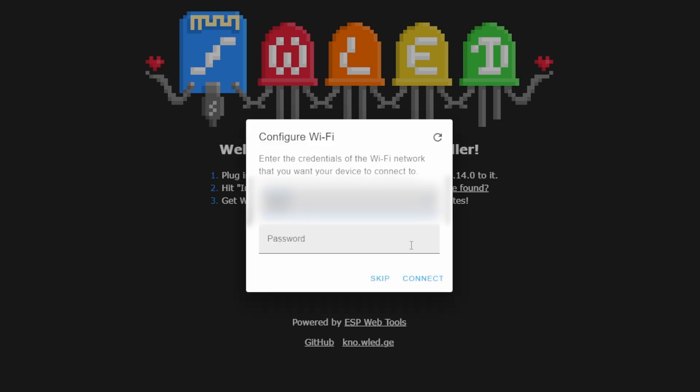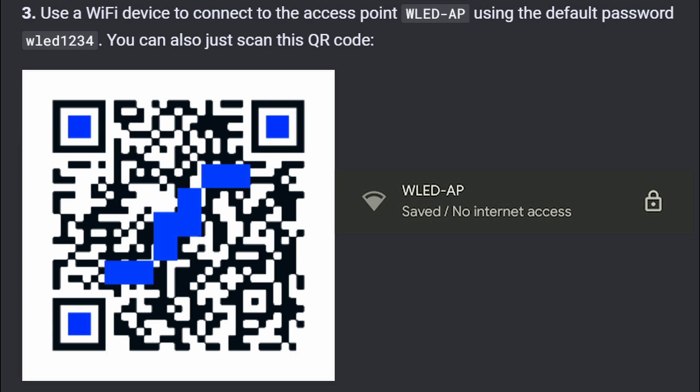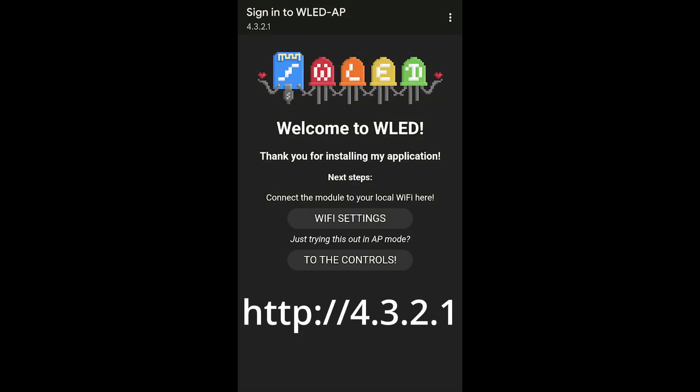Now it's going to pop up and let you see some local wireless networks it detects. If you want to connect it to your home Wi-Fi, this is where you put that information in, but you'll need to know what IP address it gets. If you're a beginner and not very familiar with home networking, I would say skip this step. What will happen is you'll just connect to it as an access point. Look for a wireless network named WLED-AP and connect using the default password wled1234. Browse to IP address 4.3.2.1 if it doesn't drop you into the interface automatically.